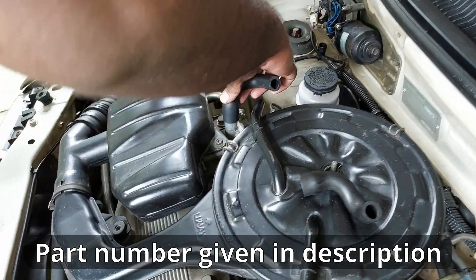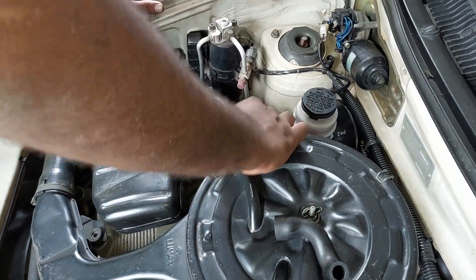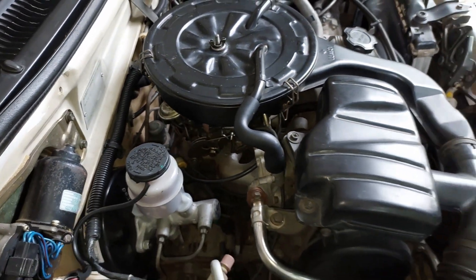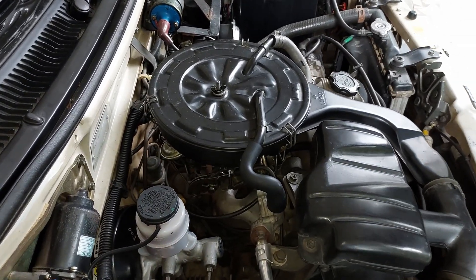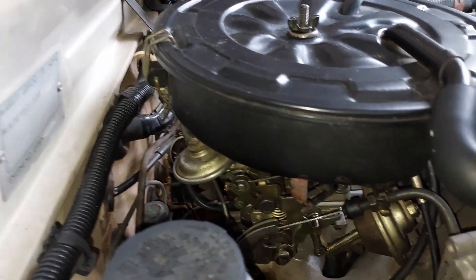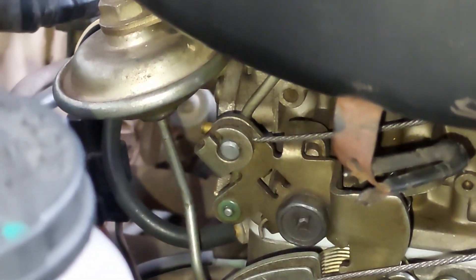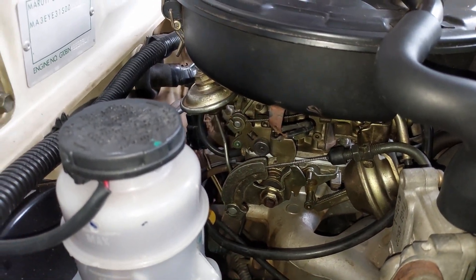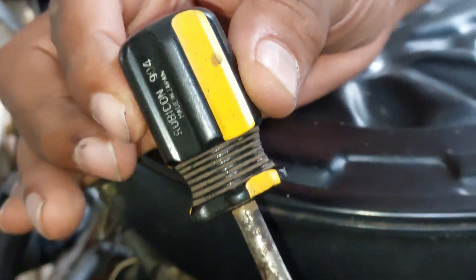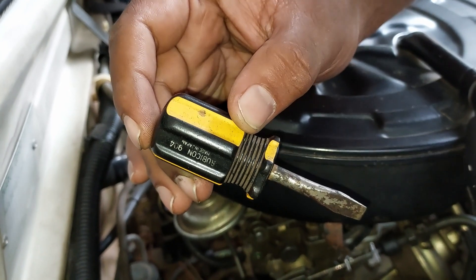We can connect it to a genuine available replacement device. Now we will start the tuning. I have two adjustments: Idle Speed Adjusting Screw and Idle Mixture Adjusting Screw. The Idle Mixture Adjusting Screw is completely closed, then opened 1.5 turns. Let's set the Idle Speed Adjusting Screw.